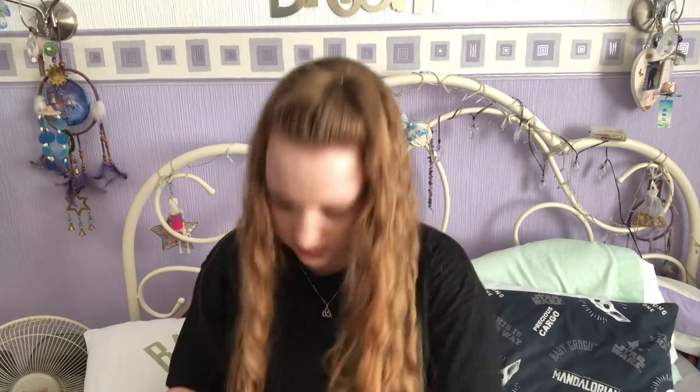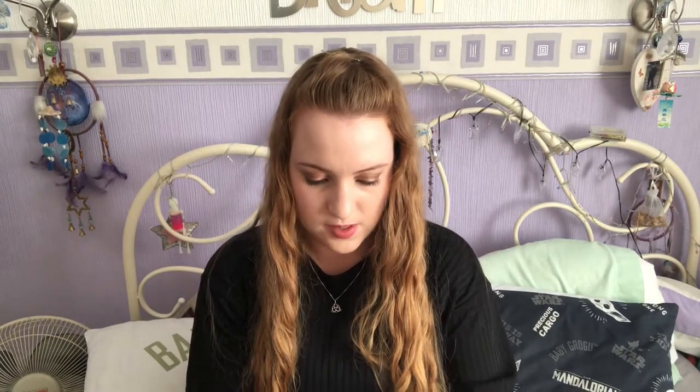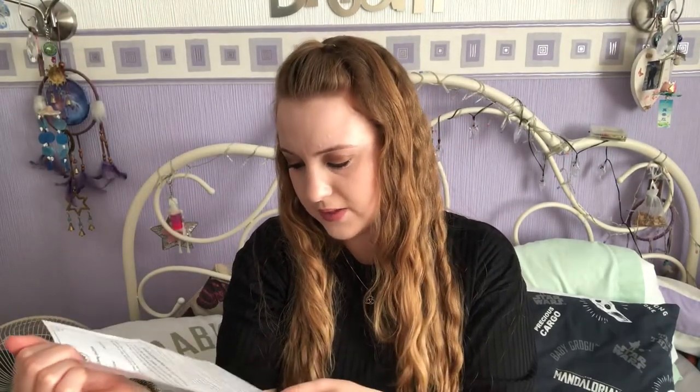The next thing we have is a personal well-being spell bottle, which has a little bottle, a herb sachet, a pink candle, and a little spell card to go with it. I quite like that.